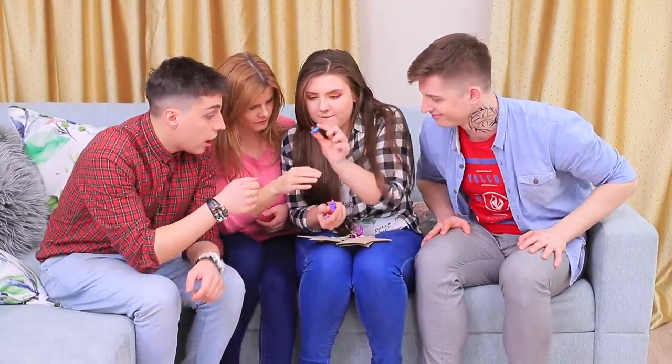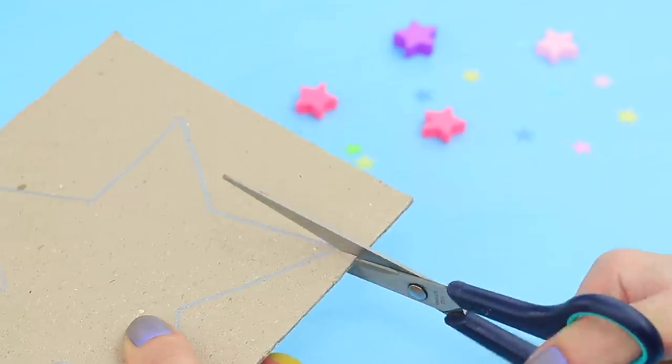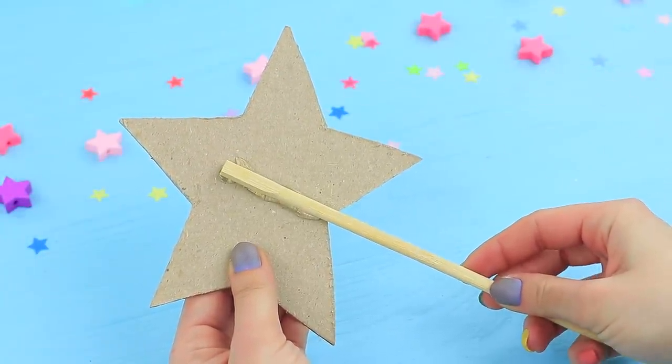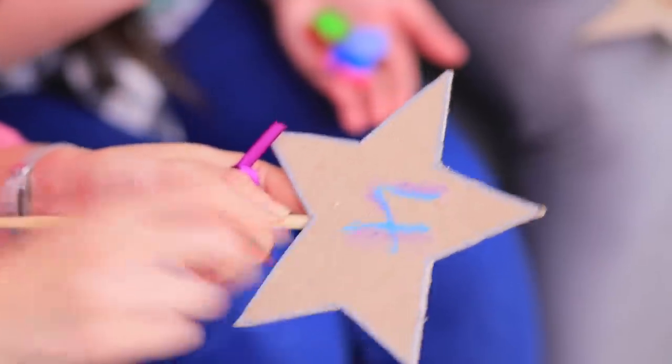Rosie prepared the next game — it's a dance contest! The friends will write down the scores on star-shaped boards. Cut a star out of thick cardboard following a template, glue it onto a chopstick, and decorate it with a ribbon. Stevie performs an interpretive dance and he's definitely got what it takes to be a star — he gets a high score! The friends write their scores using special crayons for the stars.